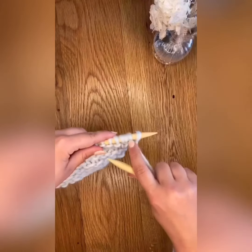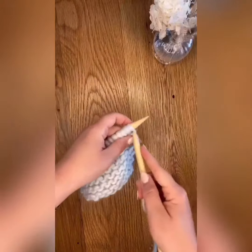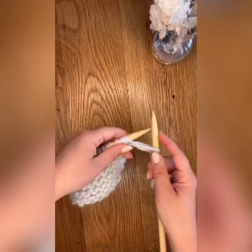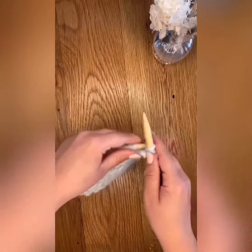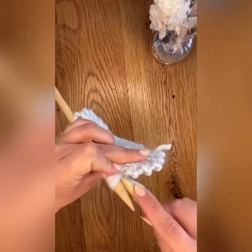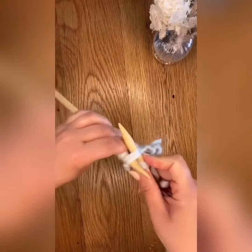You will now work the first two stitches of your I-cord by knitting them one at a time. Now you're going to use the third stitch of your I-cord to combine with the next stitch in your knitting. Do this by knitting them together through the back loop.